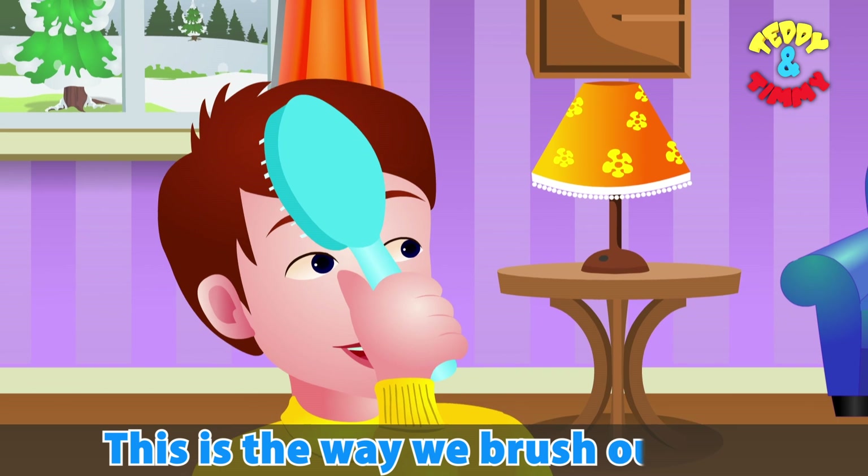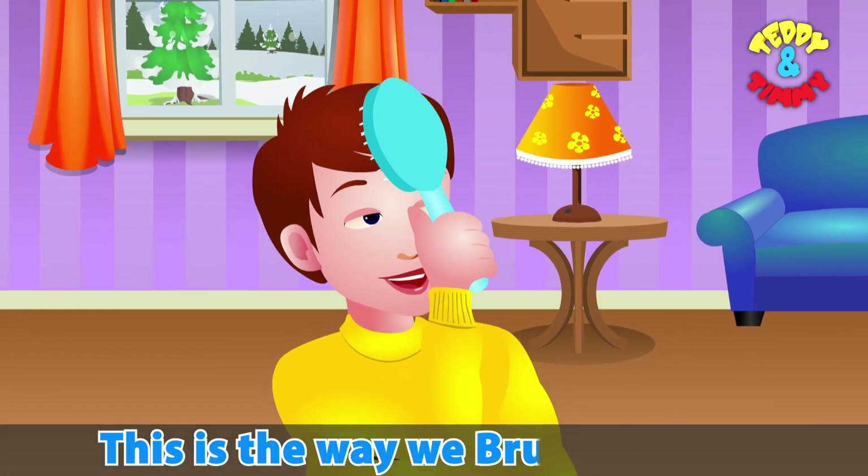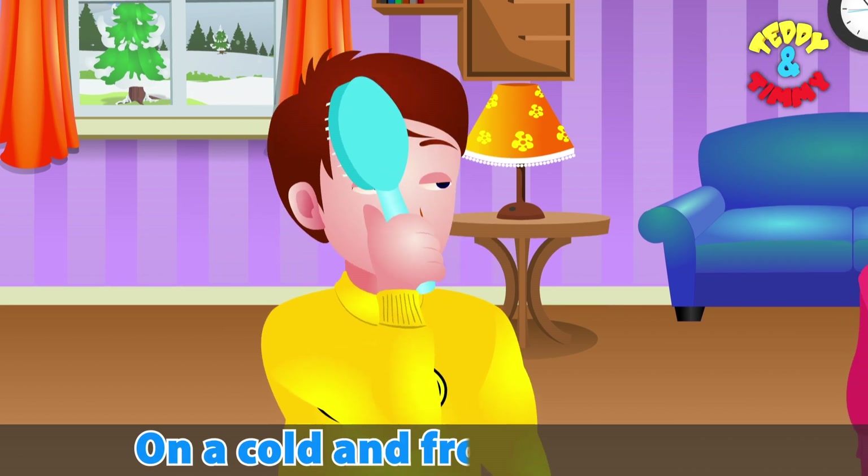This is the way we brush our hair, brush our hair, brush our hair. This is the way we brush our hair on a cold and frosty morning.